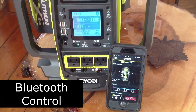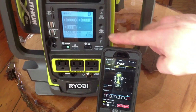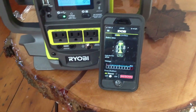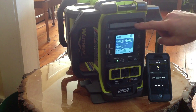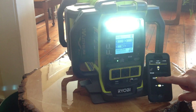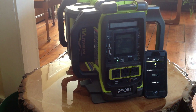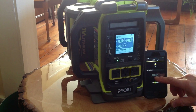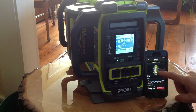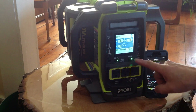You can control the power station with the GenControl app on your phone — this is the iPhone version. You just pair the two devices by hitting the pair button. Then you can see what's going on: you can control the work light, turn it on, make it high-powered, low-powered, or red. You can control the backlight of the screen, turn it on, low-power, or high-power. You can see the status of the batteries — I have three plugged in. The power's off, and I can turn it on, so now the AC's on.